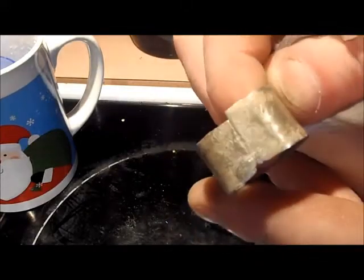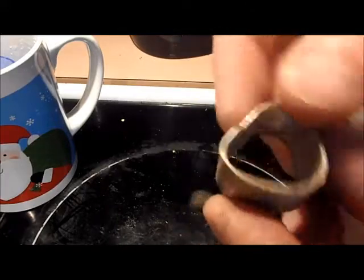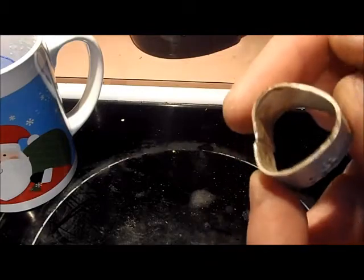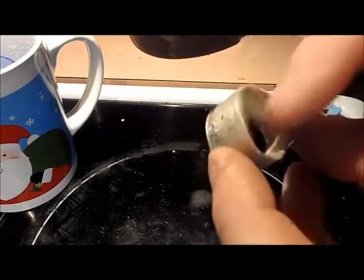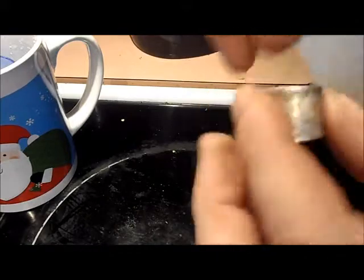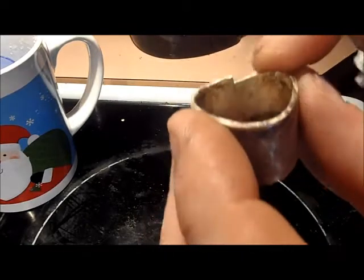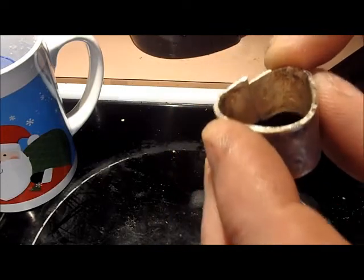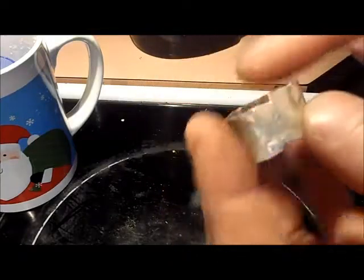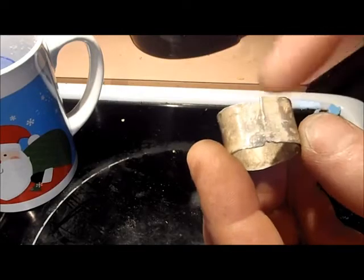Now we want to focus on the joint. Right here is where the joint is. When you look on the inside you can see where that joint is. We want to make sure that's cleaned up. It's actually nice and flat here, which is good. But we're going to take some files to it — clean up inside, clean up outside — and get this all filed so that this is an even join.